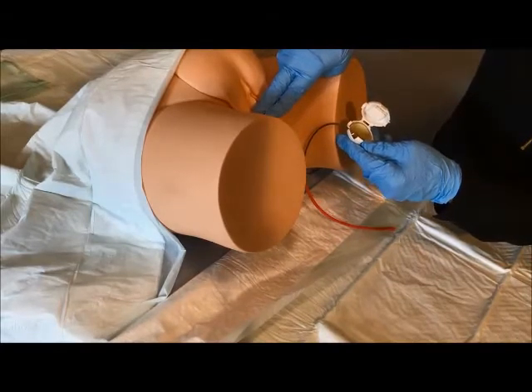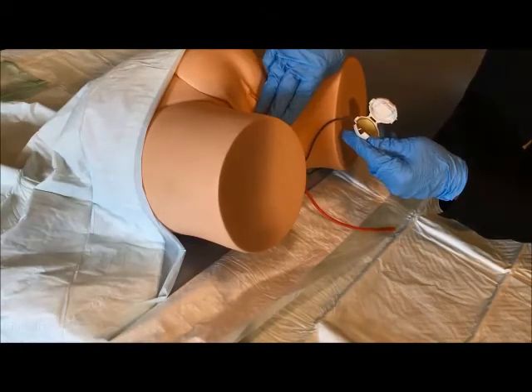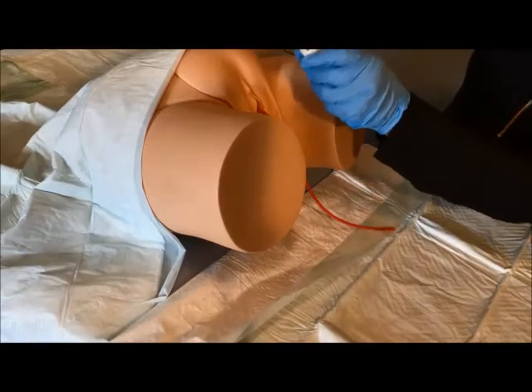Place the actuator on the catheter three to four centimeters from the point at which the catheter exits the body. In females, leave two fingers of space between the actuator and the patient. In males, leave three fingers between the actuator and the patient where it exits the urethra. Make sure the actuator connecting cable is going towards the patient.